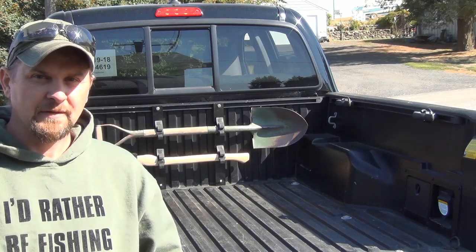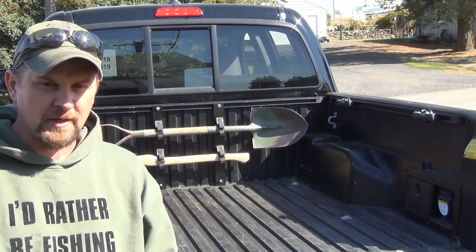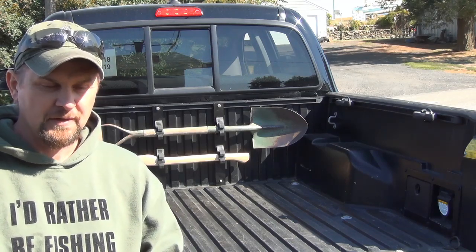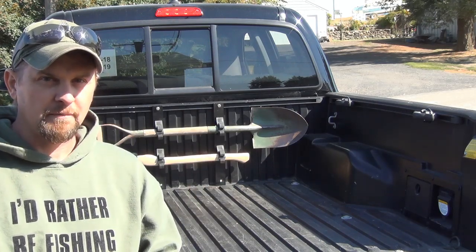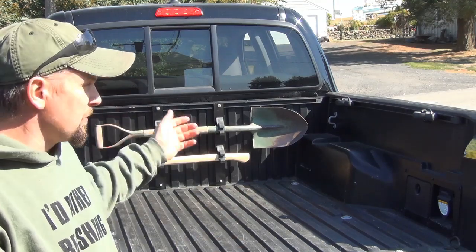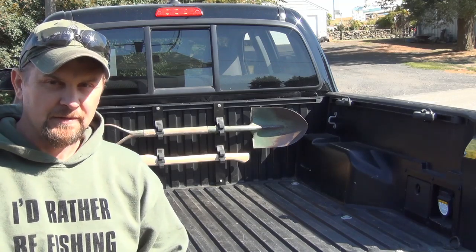I did recently purchase this Toyota Tacoma, and I took it out on a shakedown last weekend. I was reminded of the fact that in certain parts of the National Forest, you are required to have with you a shovel and a bucket. So I thought, why not build a rack system?